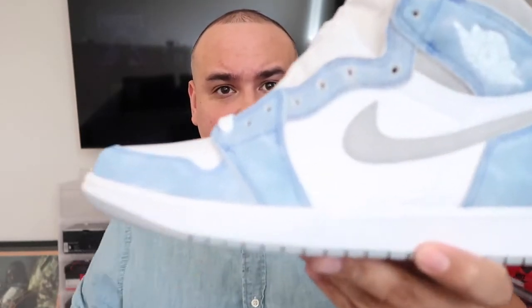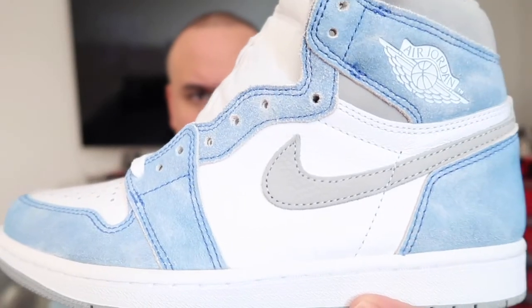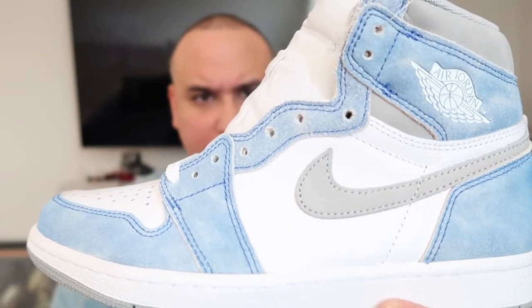I'm going to do a more in-depth video on this — I just wanted to show you how they look. The swoosh is very nice and very smooth. The quality with the blue is actually pretty decent. Like I said, it's definitely one of those shoes you just have to know when to wear. You don't want to wear them on a rainy day — definitely check the forecast and pick a good sunny day to rock these.